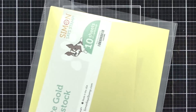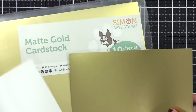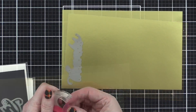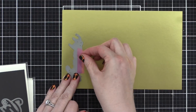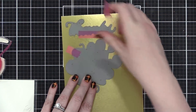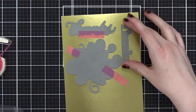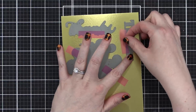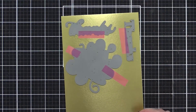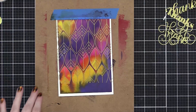I let those dry, and while they were drying I decided to take the three dies I was considering for these cards and cut them out of some matte gold cardstock from Simon. I have what I think is the big thanks, bold thanks, and thanks/thank you swirl dies. I'm cutting each of these out so I can see them, put them on top of the backgrounds, place them, and see if I like how they look. The ones I don't use I can save for future projects.